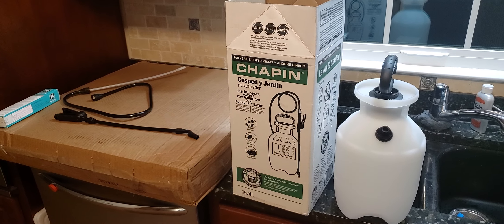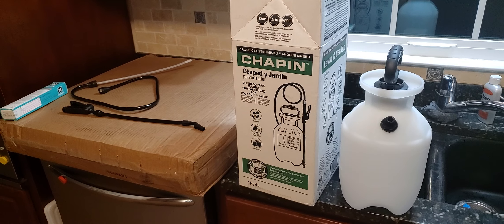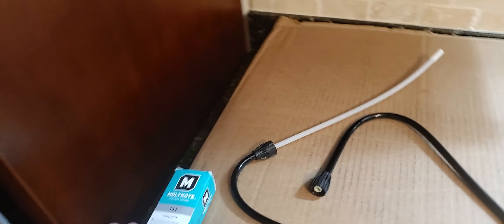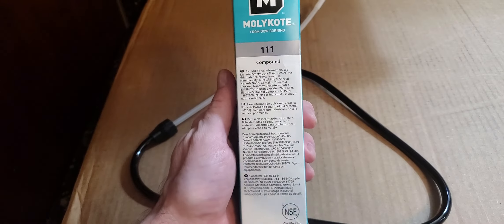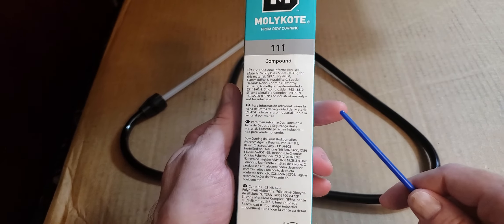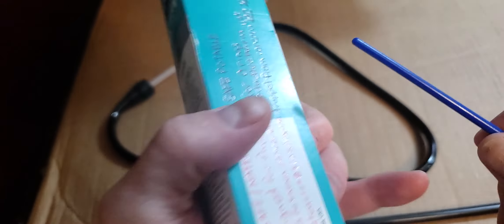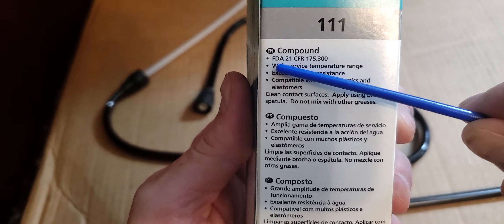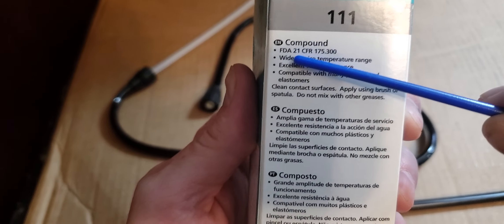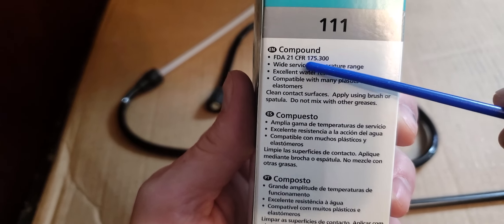This is an instructable on how to make your garden sprayer last longer and work better. I recommend picking up some Molykote 111 — I got mine from Amazon for about 20 bucks. This stuff is super useful. It has a food grade, water-safe rating to be used on seals in sinks and just about anywhere potable water is used.